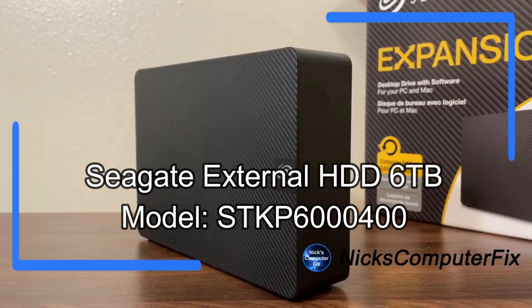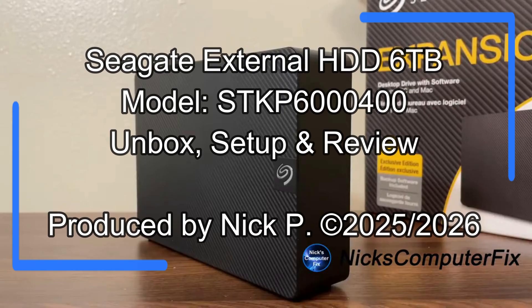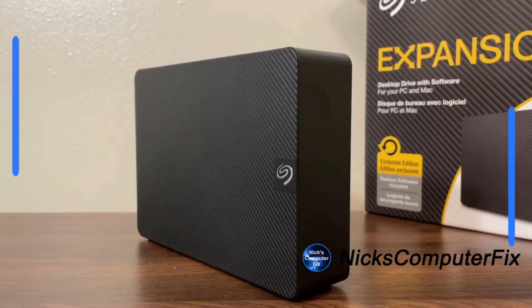Hello, this is Nick with nixcomputerfix.com and here's a video on the Seagate external expansion hard drive, six terabytes. This is compatible with Windows as well as with Mac.